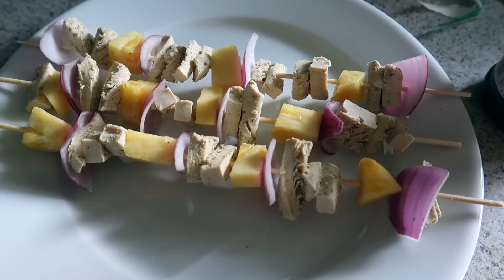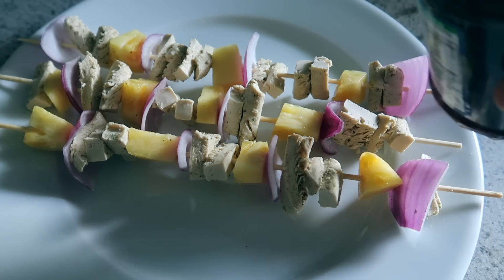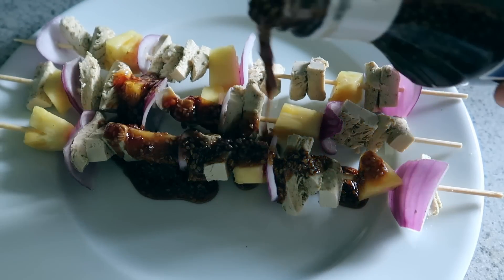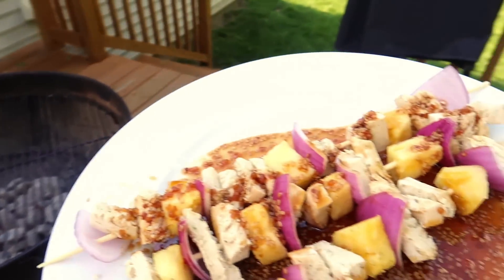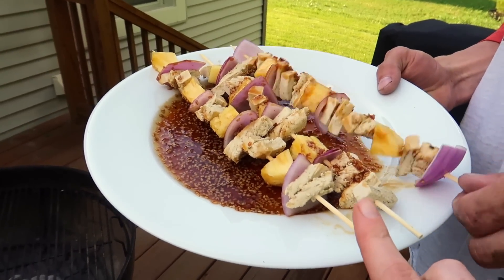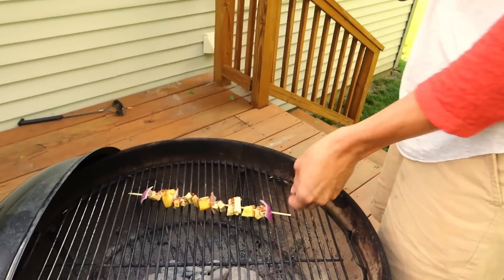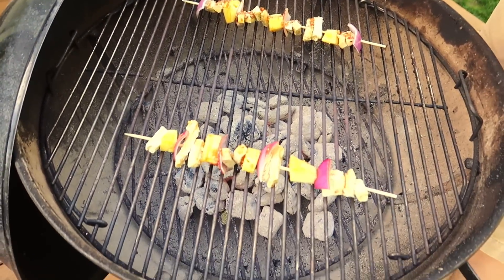I just made three skewers since it's just the two of us tonight, but you can make more. Add a little bit of the teriyaki sauce. The chicken is kind of half frozen, so it doesn't need direct heat — it just needs to heat through, and the onions and pineapple just need to get kind of soft.